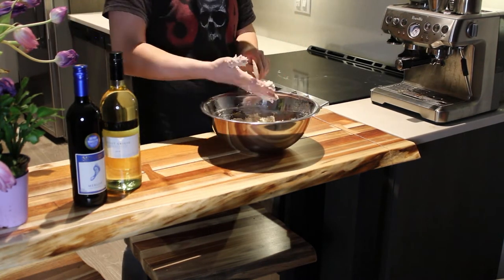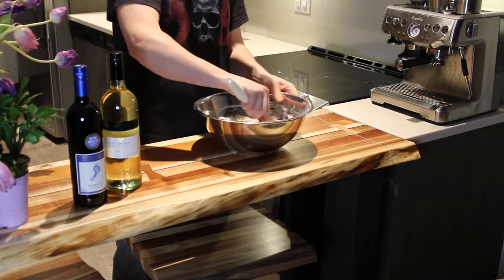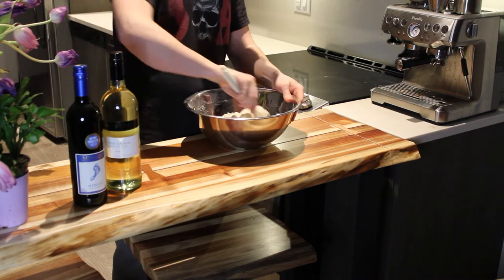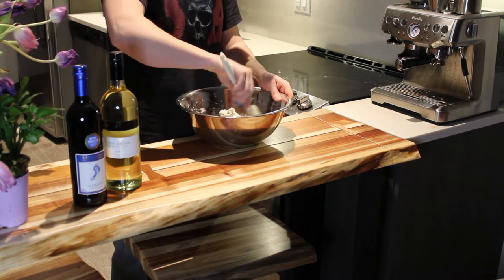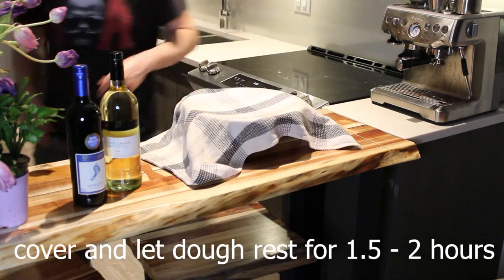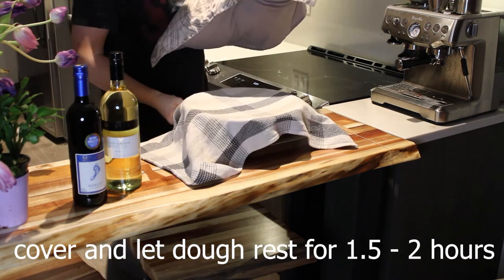Don't worry about giving it a squeeze or it sticking to your hands — that's what I did and I just cleaned my hands off later. Kind of fold the edges in to clean off the bowl the best you can. It's not a necessary step but I like to do it. Cover it up for an hour and a half to two hours — I put a pillow over it to keep the heat in.